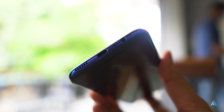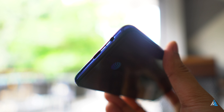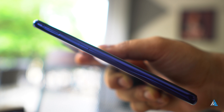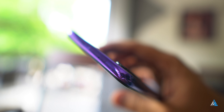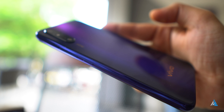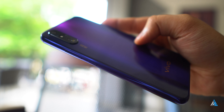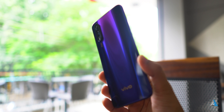At the bottom there's a 3.5mm jack along with the USB Type-C port and the speaker grille. It also comes with an in-display fingerprint sensor. On the left-hand side there's a dedicated Google Assistant button and the triple SIM slot. The back camera module is slightly protruding out, and on the right-hand side there's the power button and volume rocker. The build and design felt pretty sturdy.